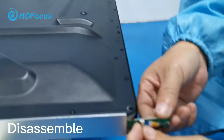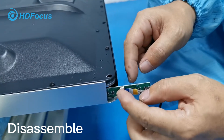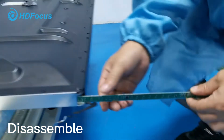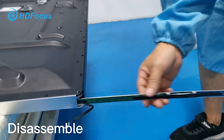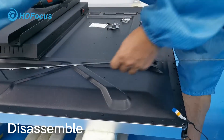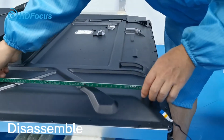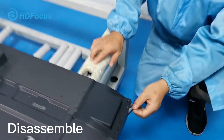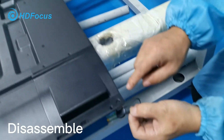Also here, loosen this cable — there's a clip here. Take it away, and you can take it out like this. This is the second one. Then go this way, this way, and also take out.